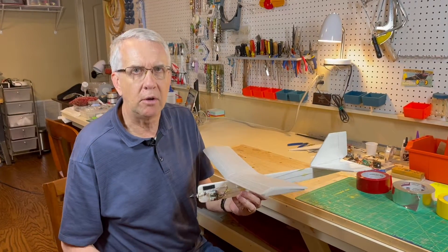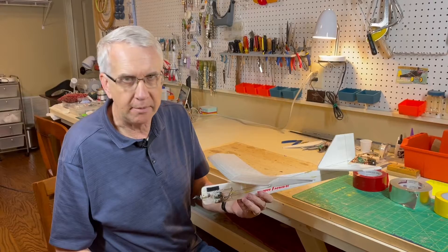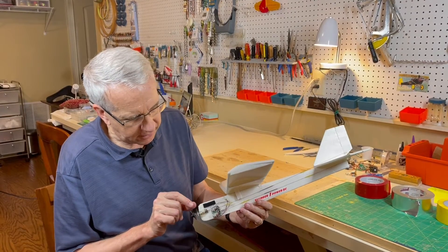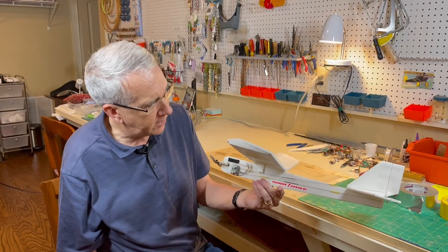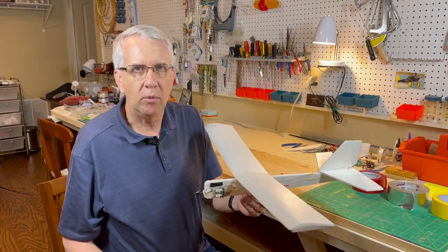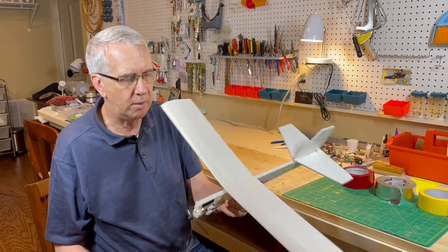I got mine from Steven Zero — information is in the description. I'll put a card at the top of this video about where you can buy this, including Amazon and other sources if you look for the Park Zone ultra micro brick. It's very handy because you have the micro motor with a geared propeller that plugs right into the brick, with straight control runs to the rudder and elevator. The total weight of the airplane is 1.5 ounces, and the single-cell lipo battery is 0.2 ounces, for a total weight of 1.7 ounces.